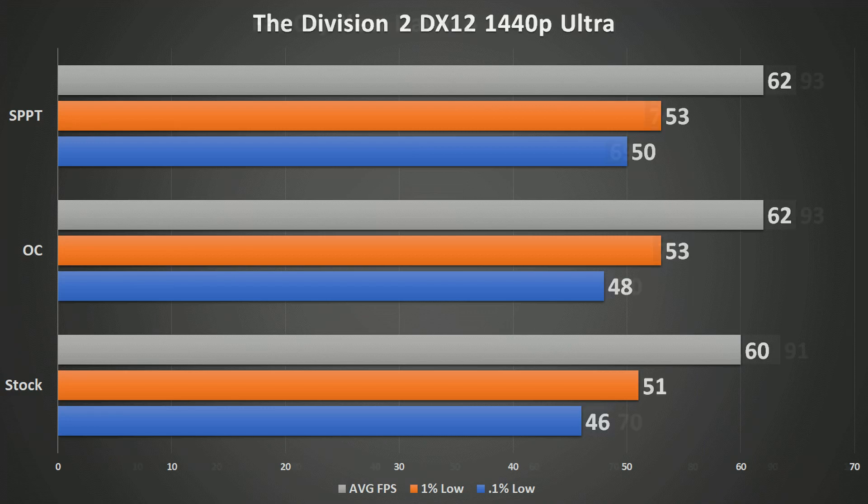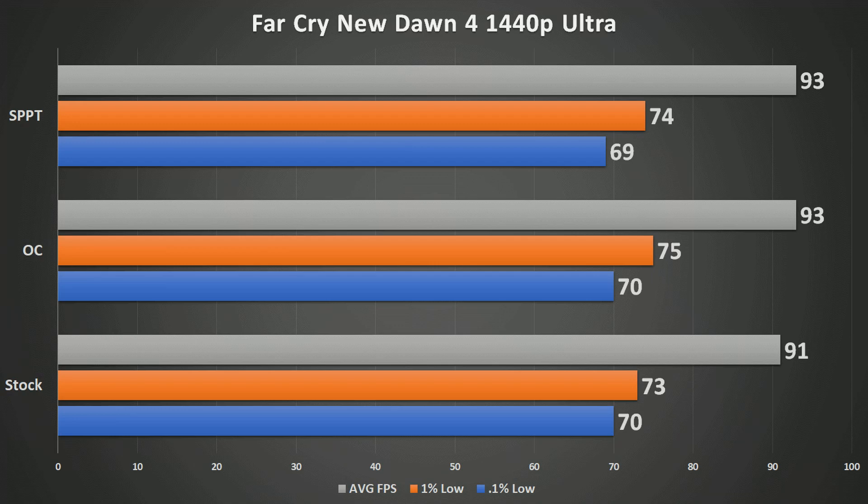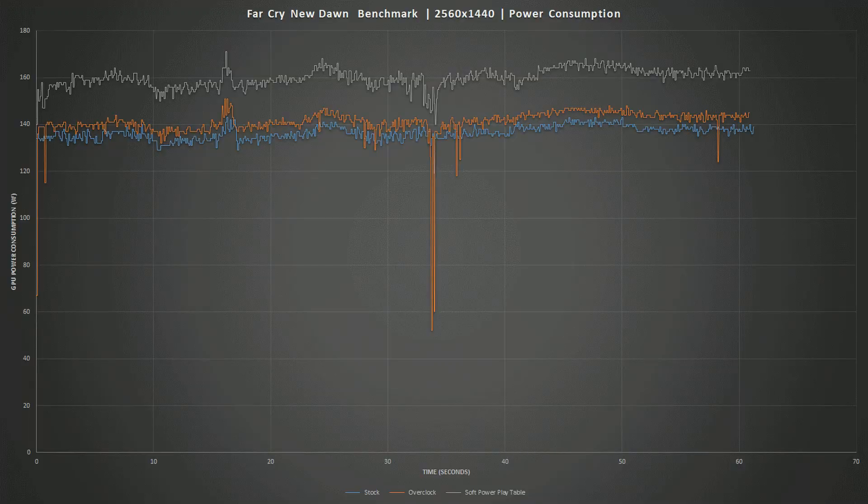Far Cry: New Dawn actually saw a regression with the soft power play table. I went back and did additional runs with this game because it showed the most instability once the soft power play table was introduced — the power would fluctuate hard and the clocks were very inconsistent. It wasn't until the third or fourth run that things started smoothing out.